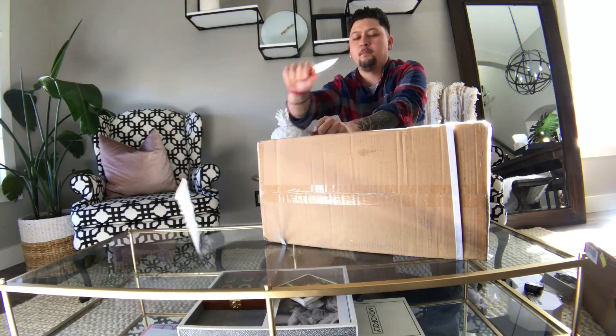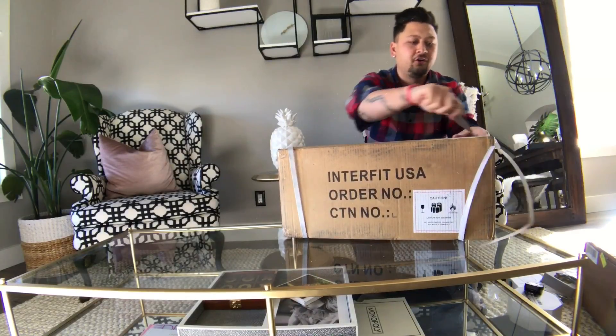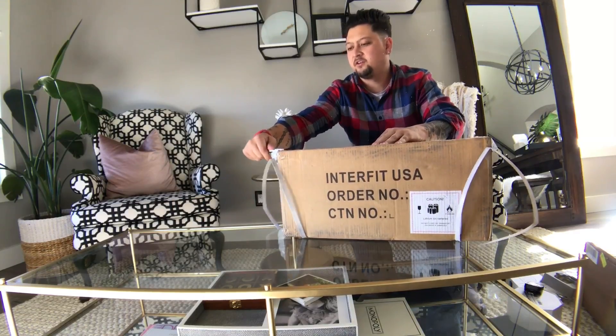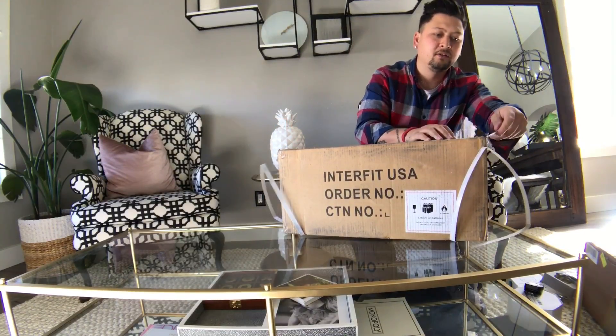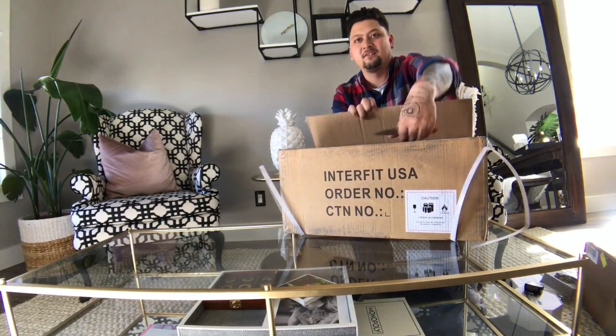So this is just one of the boxes that came — there are two. I will be ordering a third coming soon. I'm still trying to sell my old lights. I'm always a big fan of sell your stuff and buy new stuff. I could sell them to Hatch or something like that, but if I can sell them, I'm going to sell them.